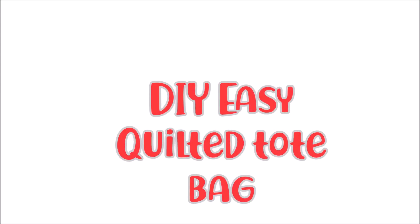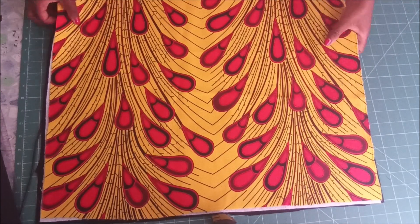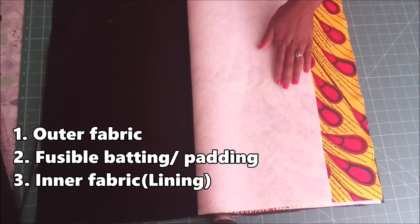Hello, hello beautiful people! What's up and welcome back to the DIY channel. Today we are going to be making a tote bag. These are the materials that I am using.